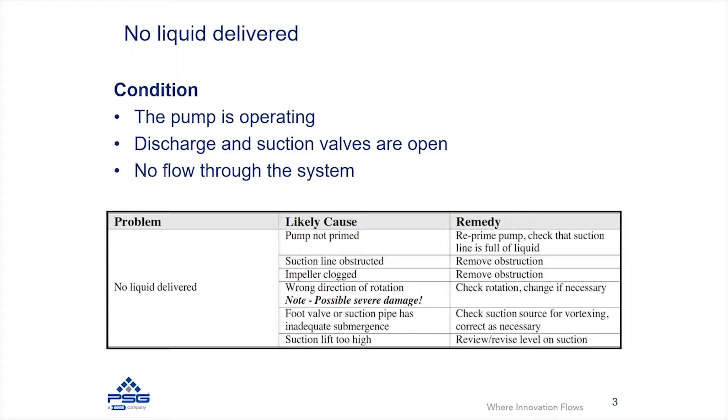If you have a flooded suction where the fluid source is above the pump, priming is probably not your issue. But if your fluid level is below the pump, take steps to re-prime and ensure the suction line is fully filled with fluid. Additionally, you might have an obstruction on the suction line restricting flow into the pump. A very common obstruction is a clogged suction strainer, which you may need to clean to allow fluid to flow through.